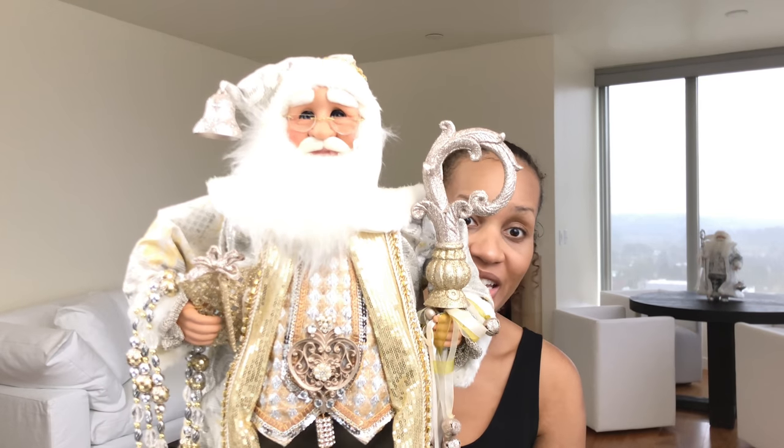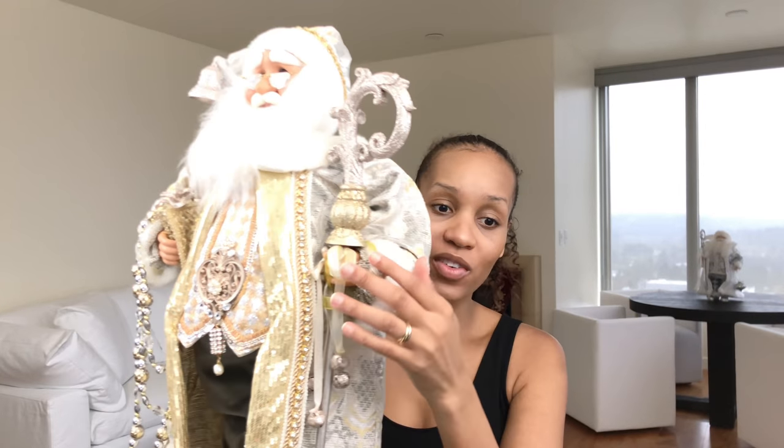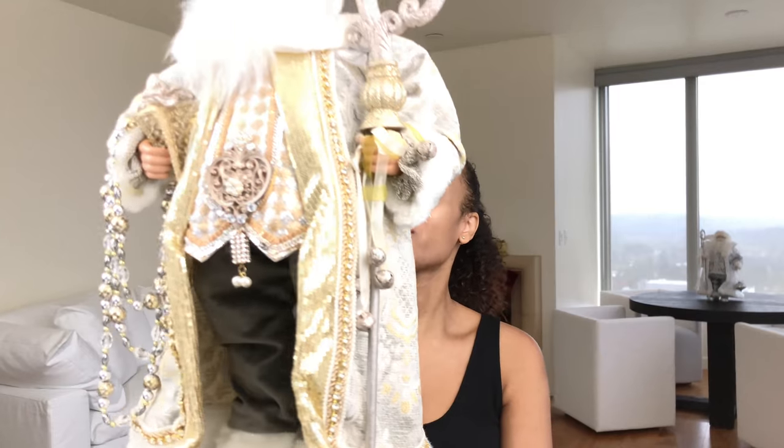It retails for $275. It has a hand-painted face with glass inset eyes. It is crafted of poly resin, glass, wool, cotton, faux fur, and plastic. It's 18 inches wide, 8 inches deep, and 27.5 inches tall. It doesn't say how many pounds it is, but it has some weight on it. Look how beautiful it is — the face, the glasses, the staff, the coat, the rhinestones — it's just beautiful.